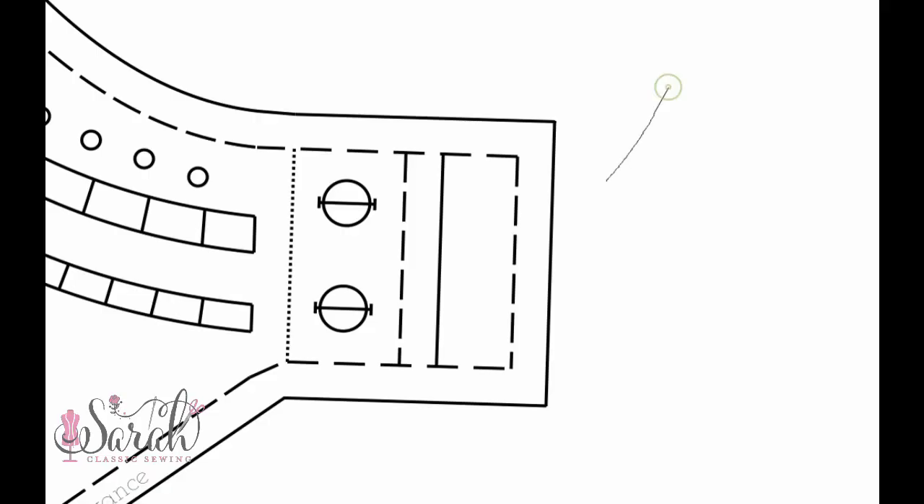When talking about that back tab facing part, if you are doing the unlined version of the bodice overlay, you will cut out the entire perimeter of the pattern — the outermost line, the entire perimeter of it. You're going to need all of that to be able to fold that facing part back on itself and enclose those raw edges. I go over two different methods on how to do this in the construction video.